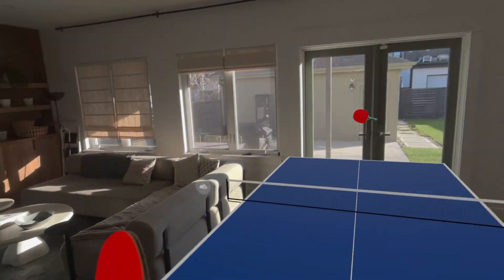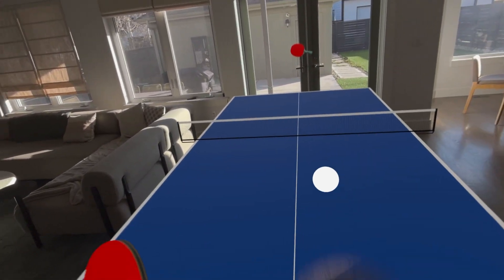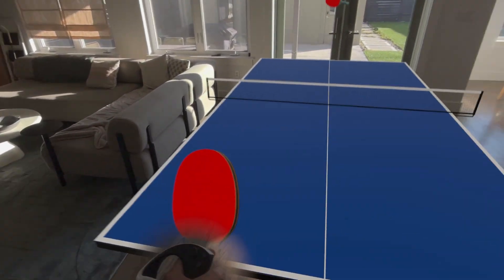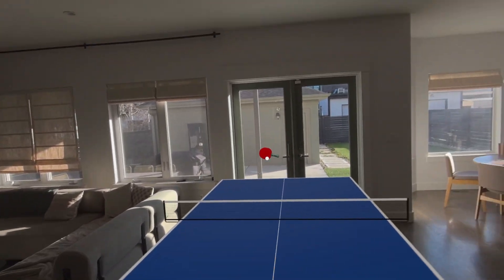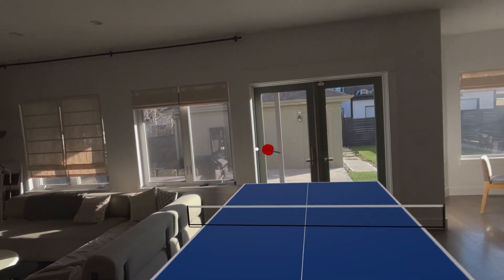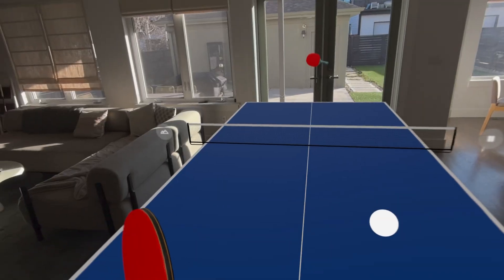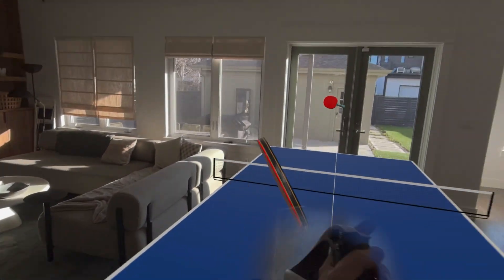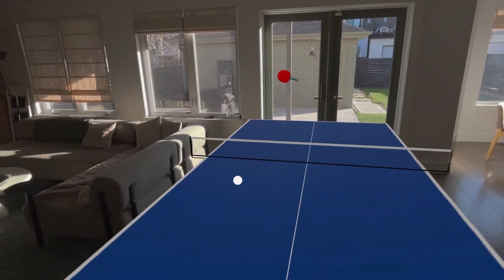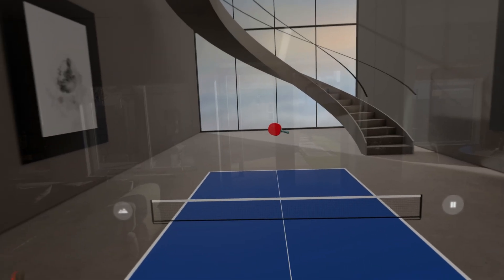Let's hit a few and see how it feels without looking into any settings yet. Honestly, already it's feeling a little bit unnatural. Just takes a little bit of time to get used to. I've played a lot of ping pong in the Eleven app on Quest 3 — that just feels more natural. But this isn't too bad. As I look closely at the controller, I can actually see the handle of the paddle. We can actually change our environment too — that's pretty cool.